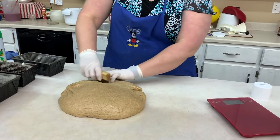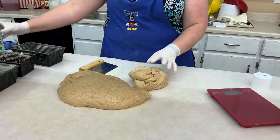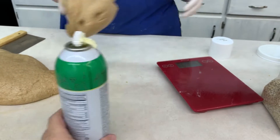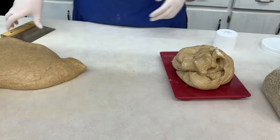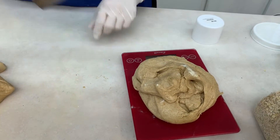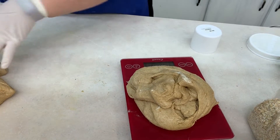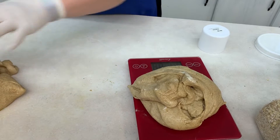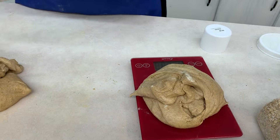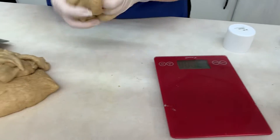I'm going to use my dough divider and take some of that dough. Let me spray the scale so the dough doesn't stick to it as well. Then I'm just going to put my dough right on there and weigh it out to be a pound and a half. Got a pound and a half for that one.